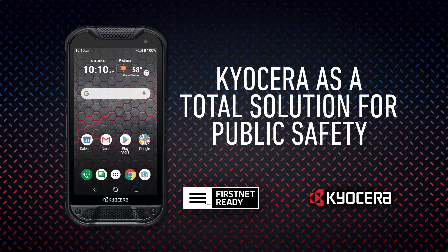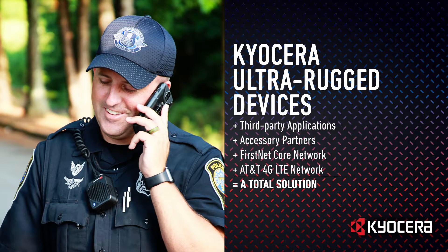Public safety personnel deal with complex activities throughout the workday in keeping the public safe and secure. Kyocera understands the imperative need for having reliable equipment and has a history of offering quality-made rugged devices, along with an extensive ecosystem of third-party applications and accessory partners. When combined with AT&T 4G LTE Network or the FirstNet Core Network, offering preemption and priority service, we have the total solution that fits the specific needs of your team.